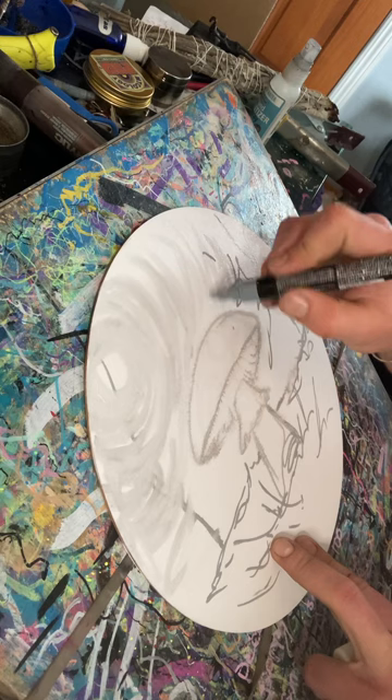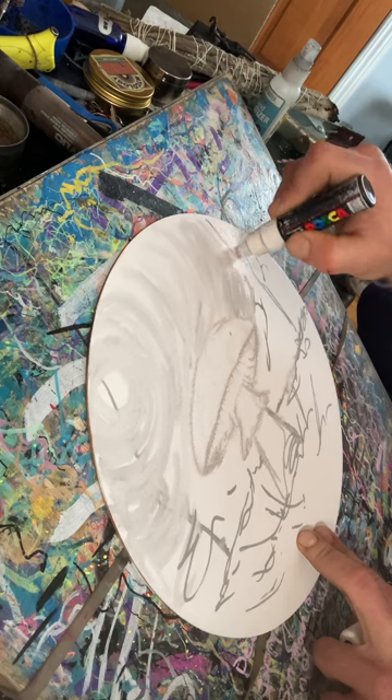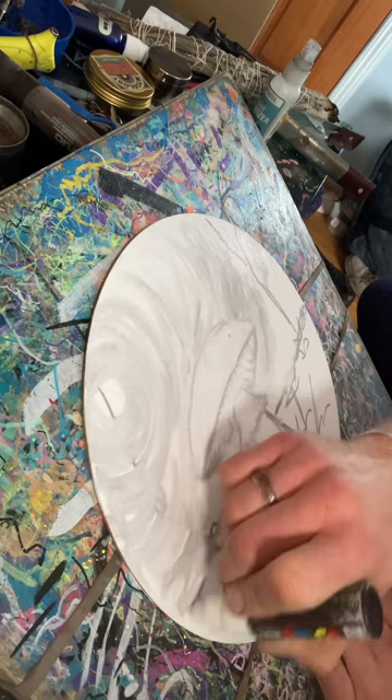I'm going to do clouds over the top of this gradient. With paint pens it's a lot of just going back and forth with a couple colors — a lot of times I'm holding at least one or sometimes a handful of colors, just going back and forth between them.